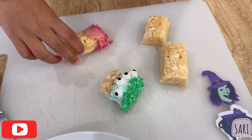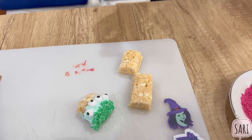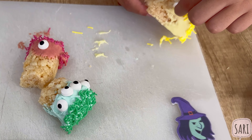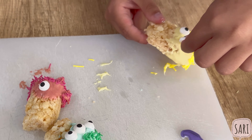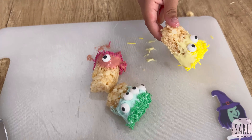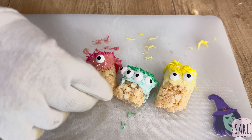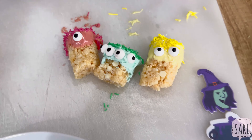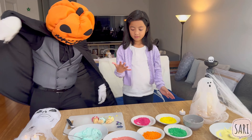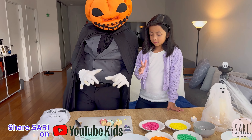Next one — put it on the board. Ooh, nice! You got a one-eyed monster, a yellow monster, and a green monster with four eyes. That was a quick dessert to make!